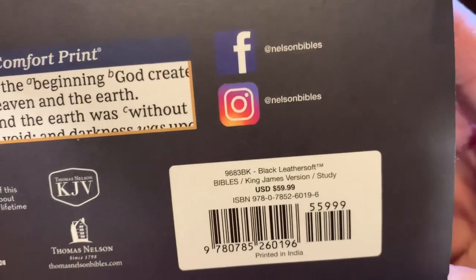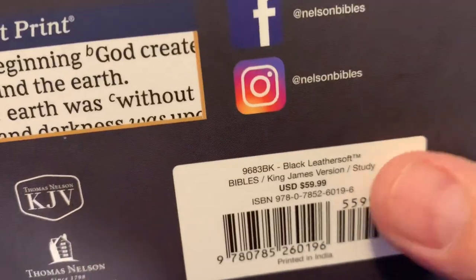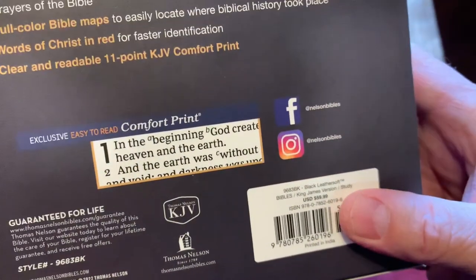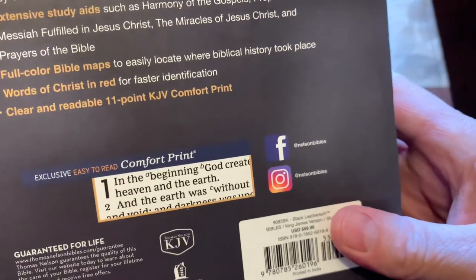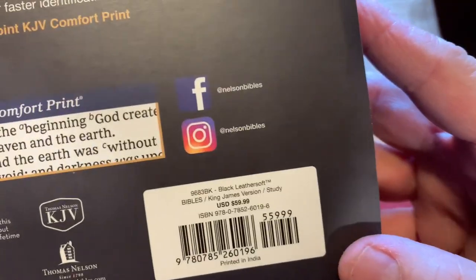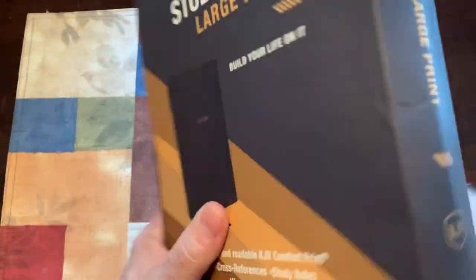If you want to get the ISBN number, it's right there. This is the Black Leather Soft. If you know me, I like genuine leather or better premium leather. But if I'm going to have something cheaper, I'm going to go with the Leather Soft — it just lasts longer.